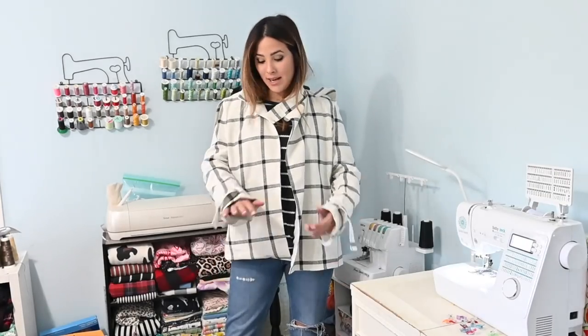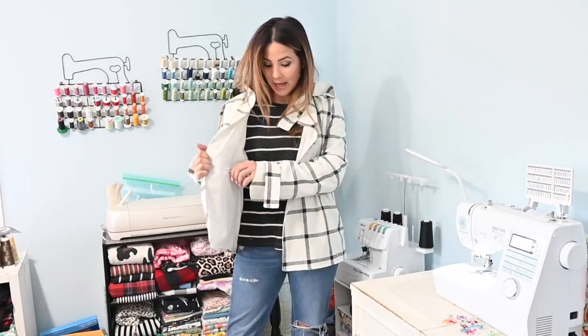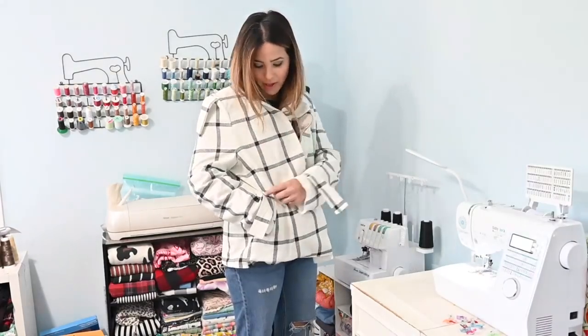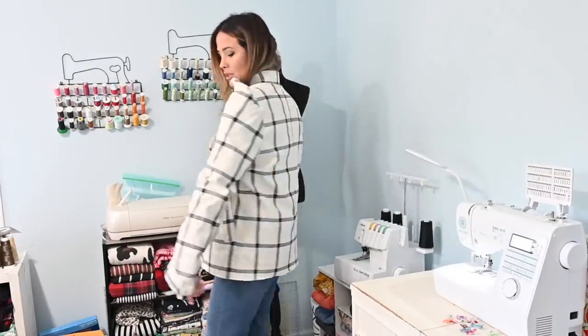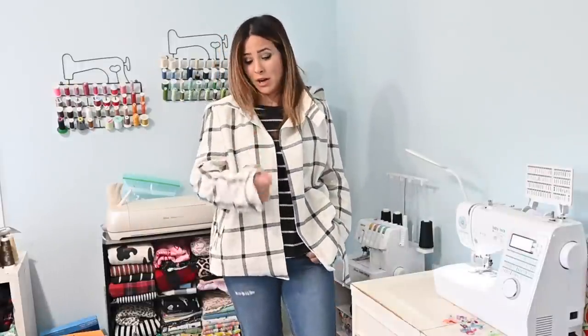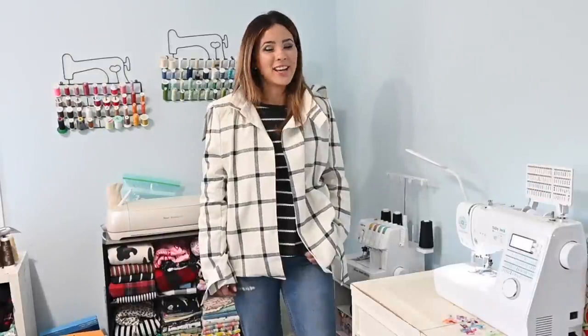Friends, we are basically done! I just need to go back and add all my buttons and buttonholes on the jacket. I love that zipper pocket and the welt pockets — I think they look adorable. This jacket is super cute. I hope you enjoyed this tutorial — it will look great closed once the buttons are on. Please comment, like, share, and subscribe. I hope this encourages you to take it one step at a time — you can do this. Sew it up with me, and I can't wait to see what you create!